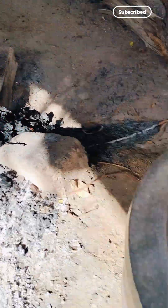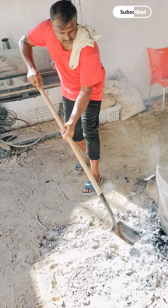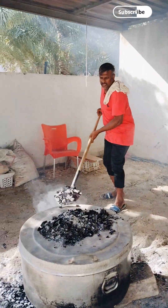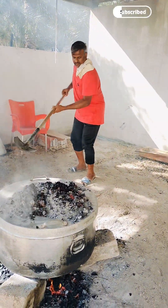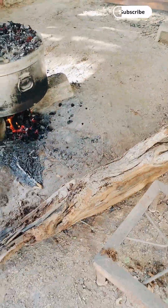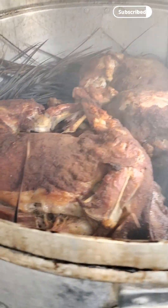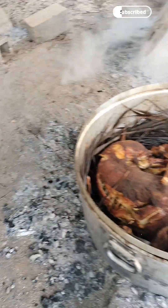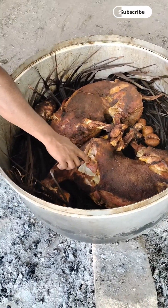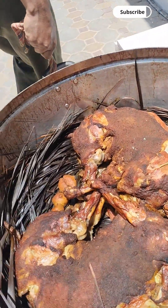I'll cut the side of the pan and put it in the pan. Now I'll cut the pan. I will add 2 slices of rice. Let's put our light in the same way.